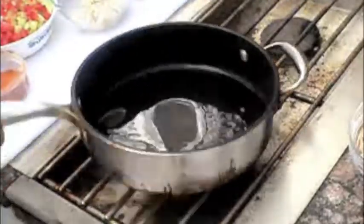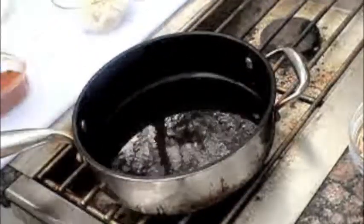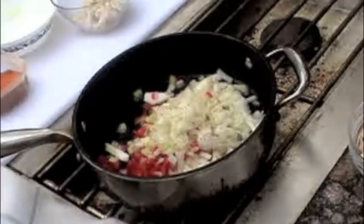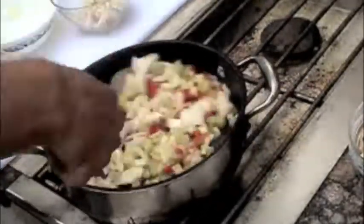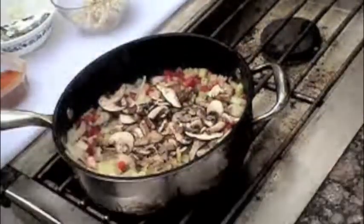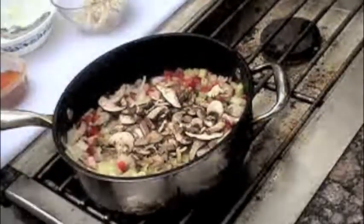Start the frittata over medium heat with olive oil to coat a non-stick pan. Then add the onion, celery, and bell pepper, seasoning with salt and pepper. After a minute or so, add the mushrooms and sauté until tender, about 5 to 6 minutes.